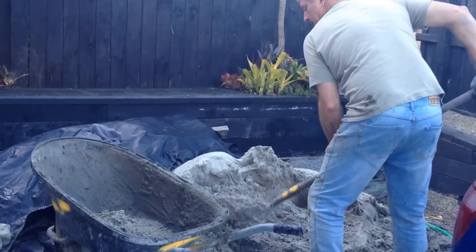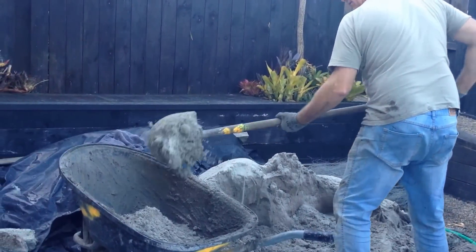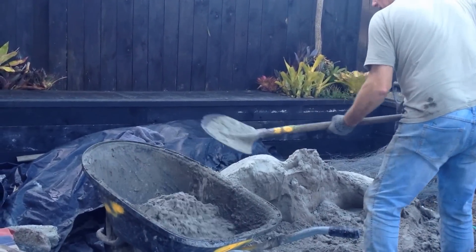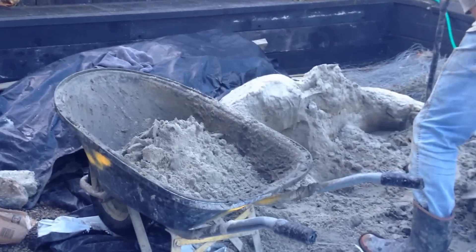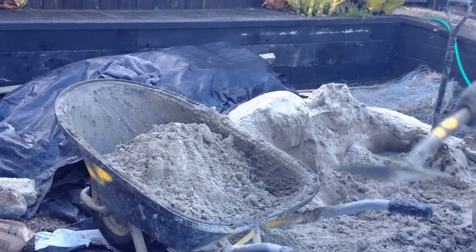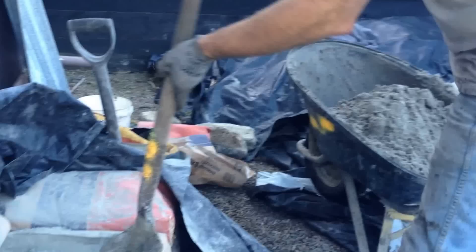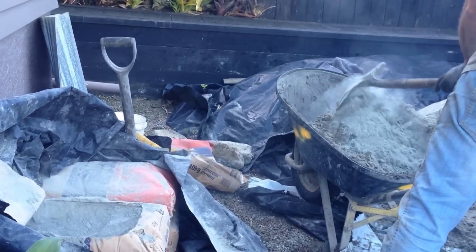The mix ratio is nine parts sand to one part cement. So that's nine scoops of sand and one scoop of cement.